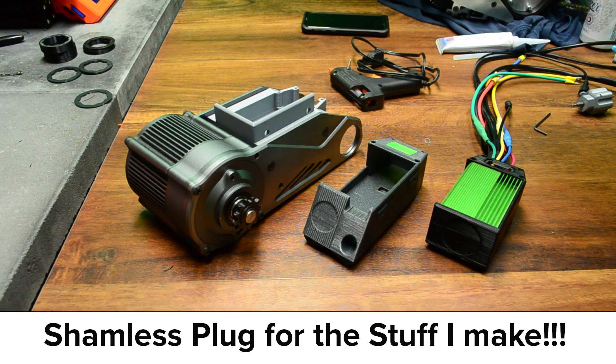The JST connection is not particularly strong, and the LED is also vulnerable to damage, so it's really important to physically protect this area. I design, manufacture, and sell a whole range of different styles and mounts for the BAC800 and 855 that will allow you to waterproof and protect your controller.